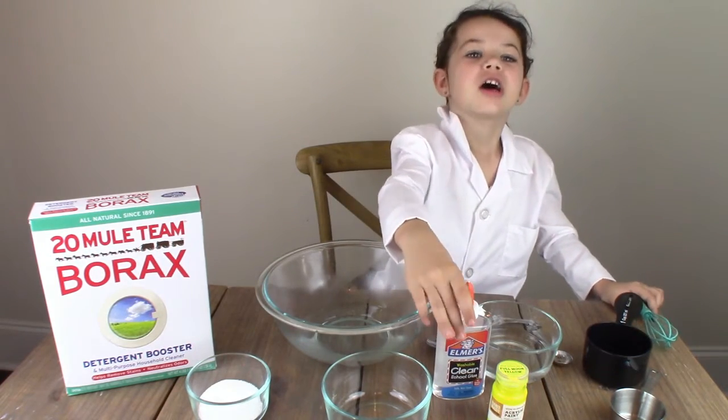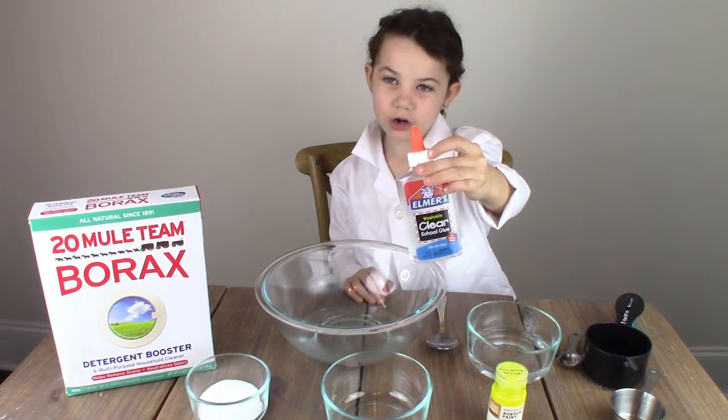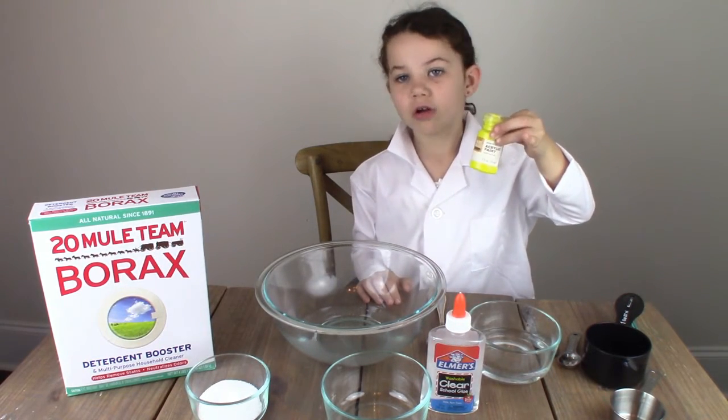We only need a couple of things. You need one container of school glue — white or clear is fine. Next we'll need some glow-in-the-dark paint, any color. I have yellow.